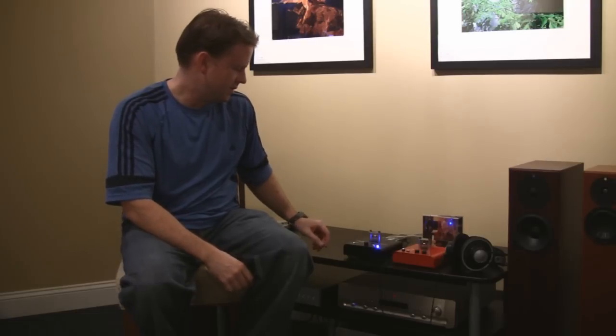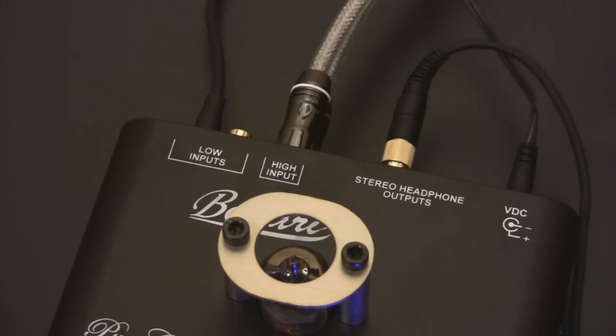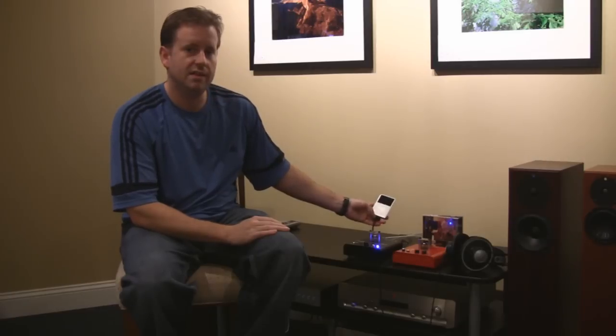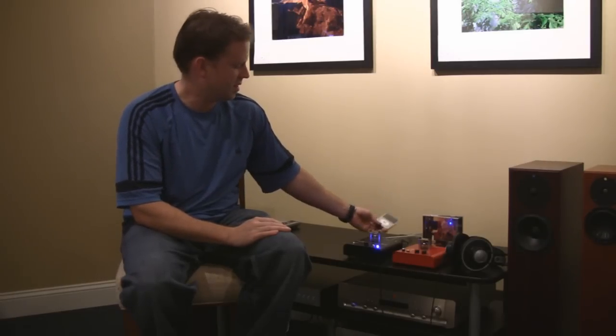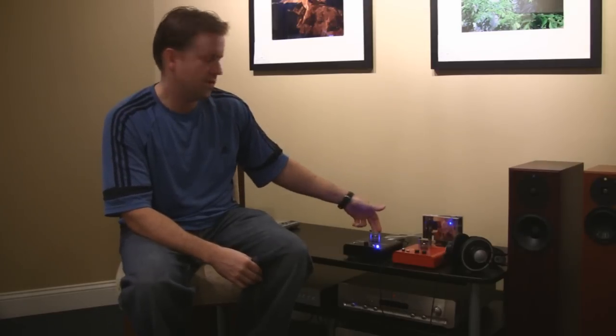One great feature is that you have two different inputs — a high level input and a low level input. The low level input works great with things like an iPod, which is what I frequently use. I put uncompressed music on my iPod and use an LOD line out dongle going straight into the low input, which is actually split — you have an RCA option or an eighth-inch stereo mini plug. The eighth-inch can come right out of the iPod. Or if you have a CD player or stereo receiver, you can go into the high input.